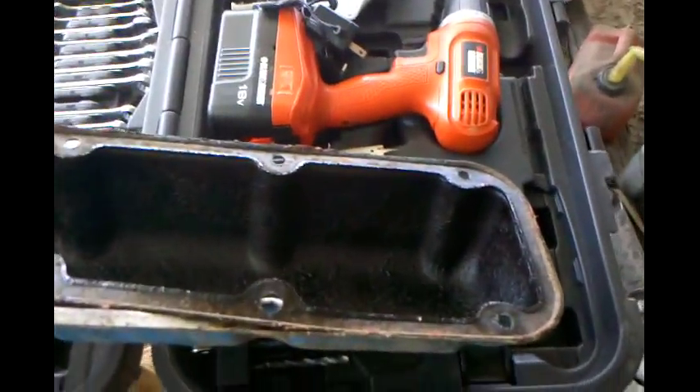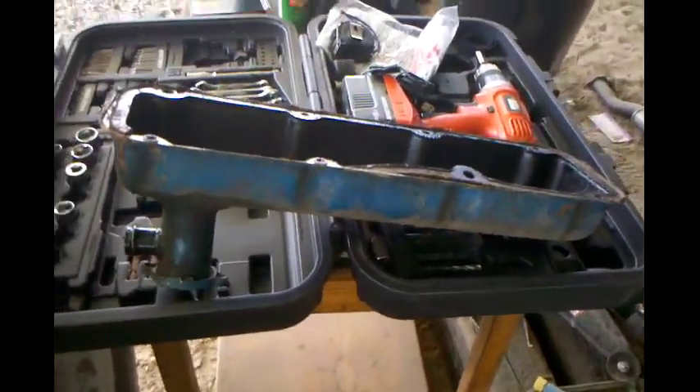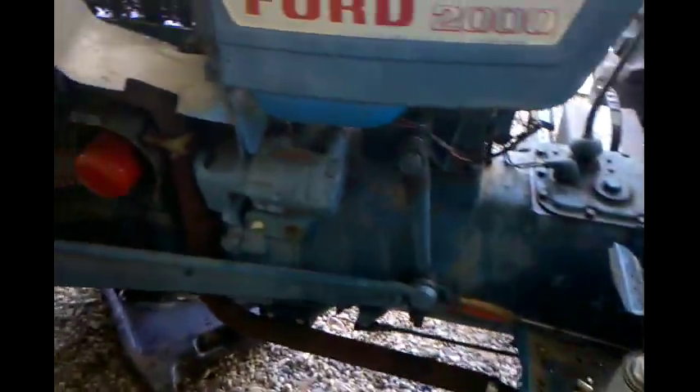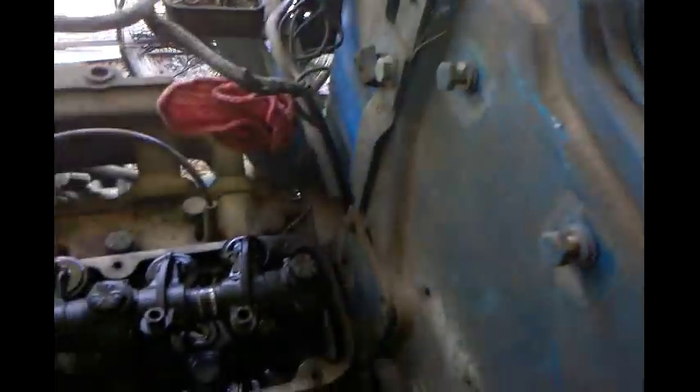I'll take it to work and clean it, and I'm also going to paint this valve cover. I don't have any blue unfortunately, but I think I got plenty of black and that'll be alright for now.